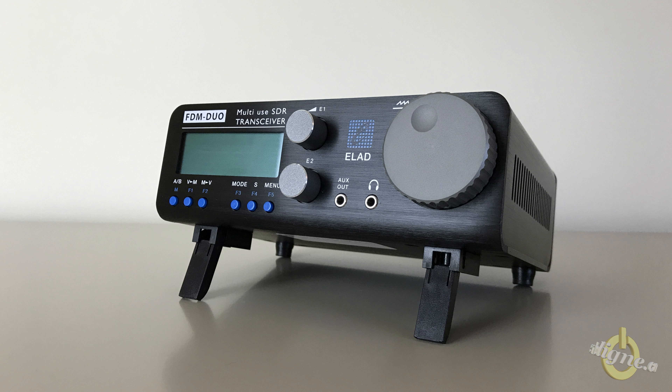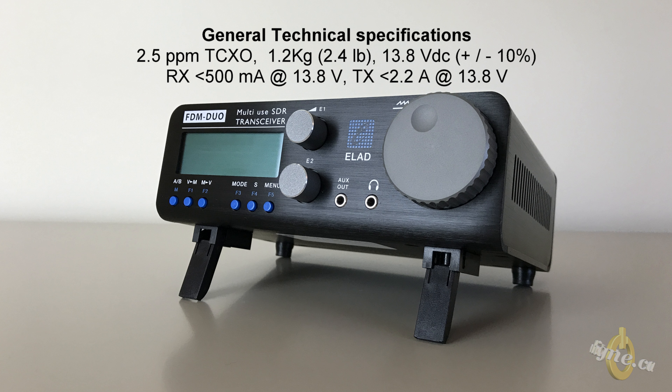There is a full page of specifications in the Elad FDM Duo manual. I'll cover only the most important ones, split in three sections. Starting with the general technical specifications: it has an included 2.5 ppm TCXO, it weighs 1.2 kilograms (2.4 pounds), works on 13.8 volts DC. In RX it consumes under 500 milliamps, and in TX it's 2.2 amps maximum.